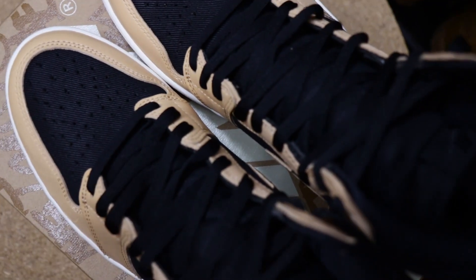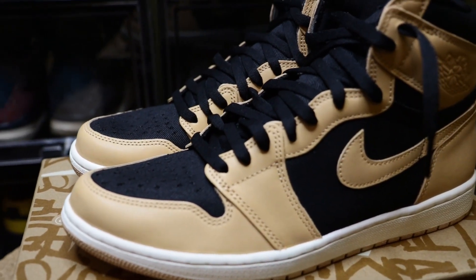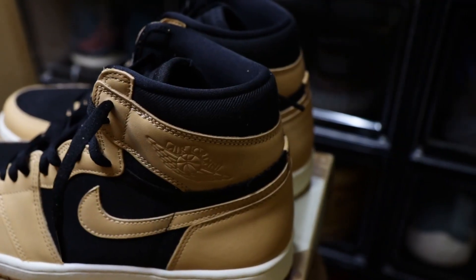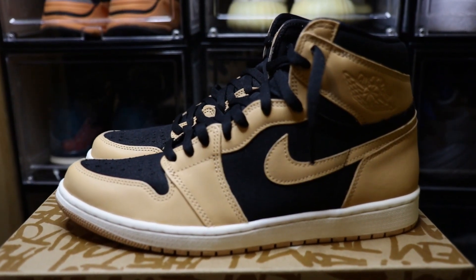What's up people, it's myself Mr. Moore — welcome back to another video on my channel. We talk about trainers and streetwear. In today's video we're looking at the Jordan 1 High in the Heirloom colorway.